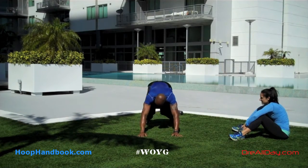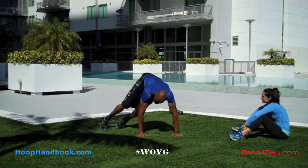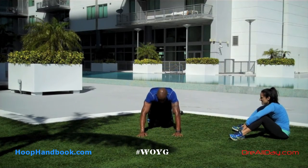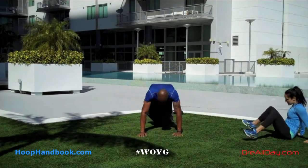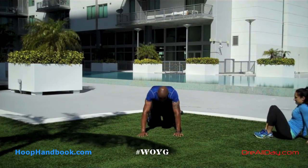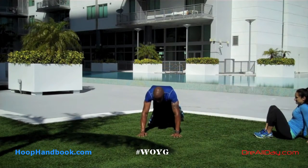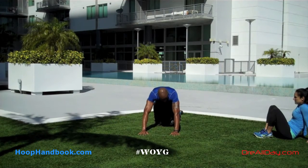We cover speed, core power, agility, flexibility, quickness, endurance, and stamina in this program — and it requires no equipment at all. There's also a 10-week strength training program called Position of Power which does use a gym, does use weights and equipment, if you have access to that and you're looking for a strength training program. Both programs are customizable based on your level, whether you're in-season or off-season.